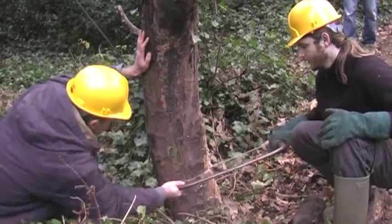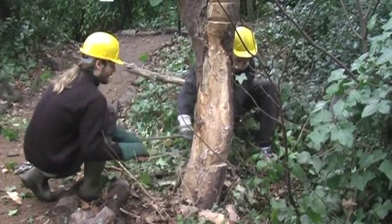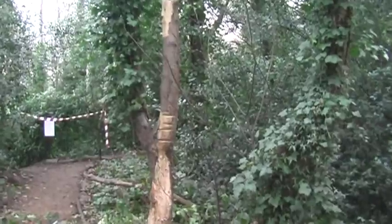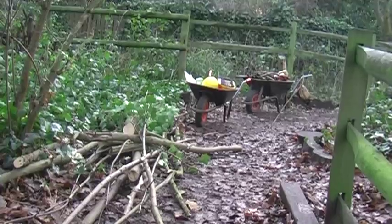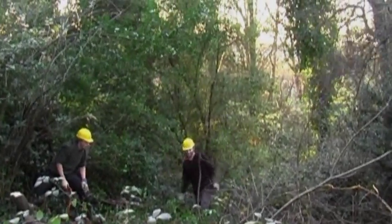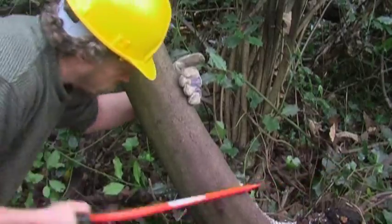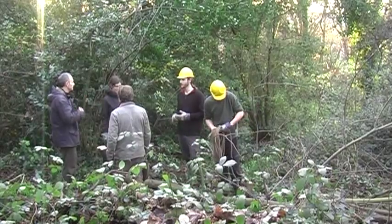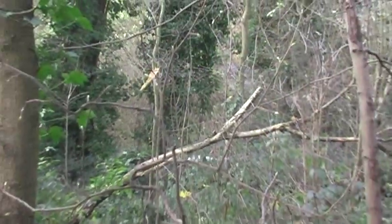Then we do another type of cut called the felling cut at the back, which creates what we call a hinge, so that the tree falls gradually rather than very fast. When you coppice an area you're clearing the area of trees effectively and creating more light — it's a bit like glade creation because other wild plants and wildflowers can come up, creating more diversity. Once the trees start to grow back, different habitats are created, so you have different stages of habitats throughout the whole coppice cycle.